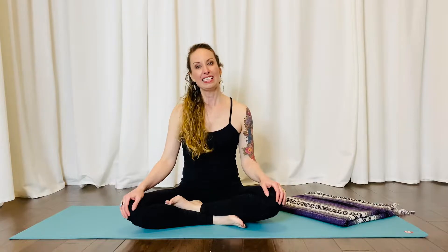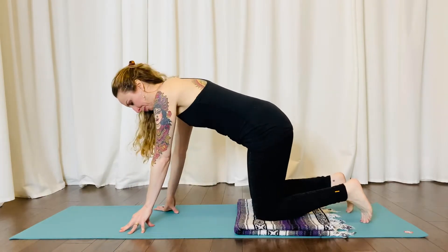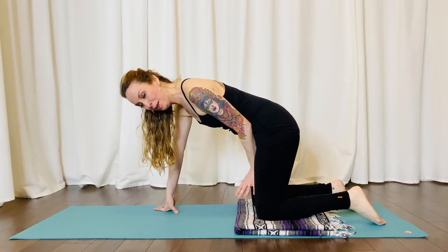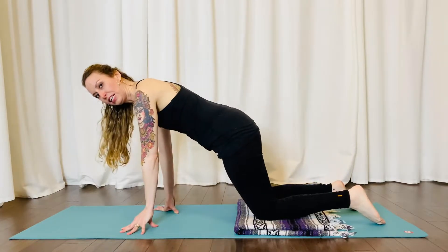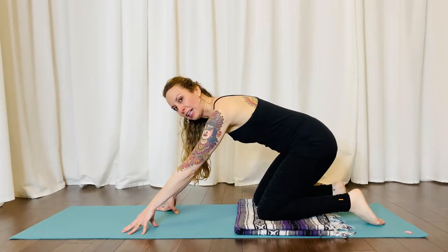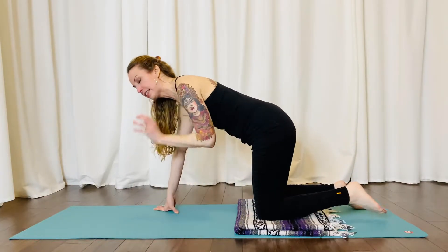We're gonna get started on our hands and knees. Just like in child's pose, if your knees are a little sensitive to the hardness of the floor or your mat, you're welcome to place your towel or blanket underneath your knees for a little padding. We're gonna keep our knees about hip distance apart and place them underneath your hips — we're not leaning too far forward, not leaning back like in child's pose. We're stacking our hips right over our knees.